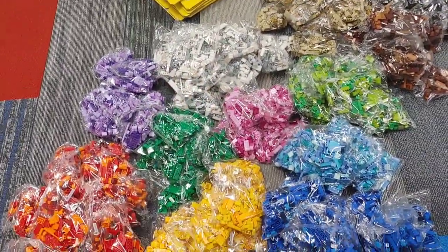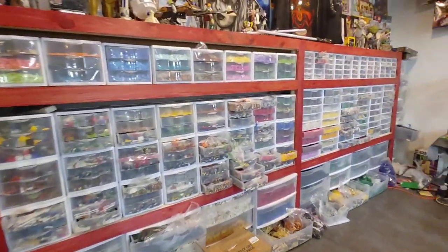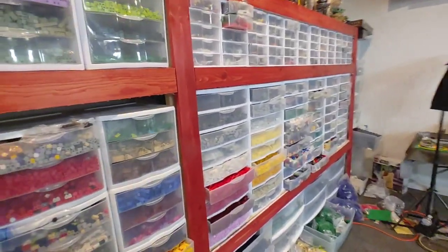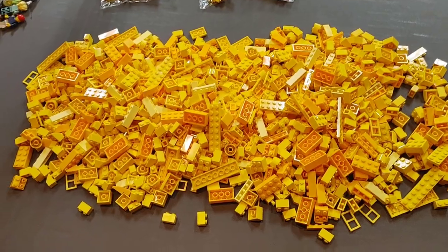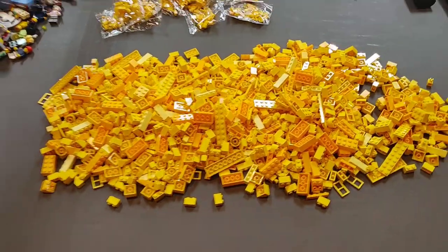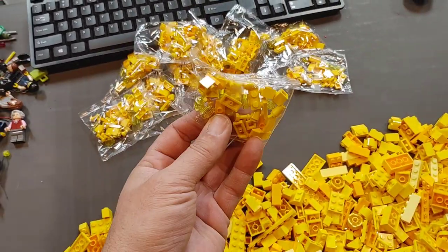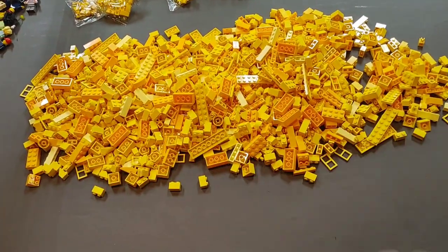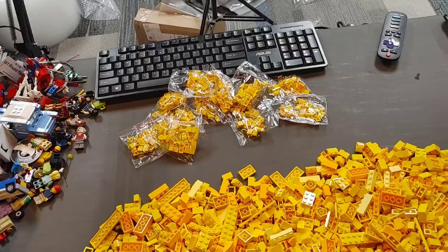Now that all the sets are broken down, opened, and separated into like piles, we're going to take these piles individually over to my build area to start getting sorted and put into my bins so we can use these parts when we're doing our mocks. Here's an example of what 10 bags from one set looks like opened — and what was really nice is they even individually wrapped the smaller pieces. So we'll sort it first, then open all the little bags and sort those small parts as well.